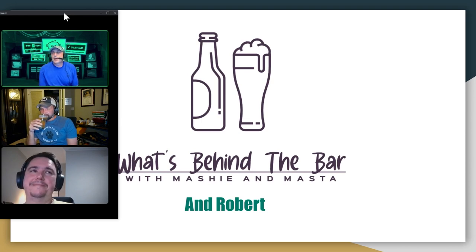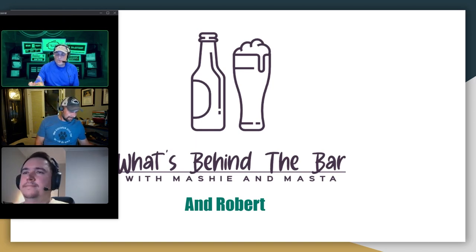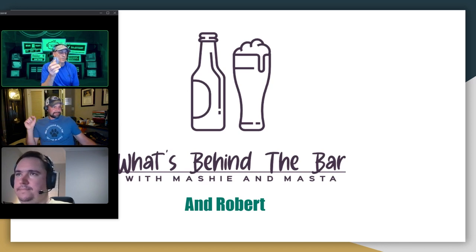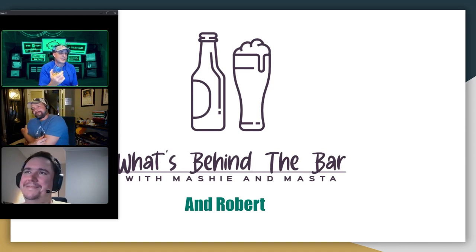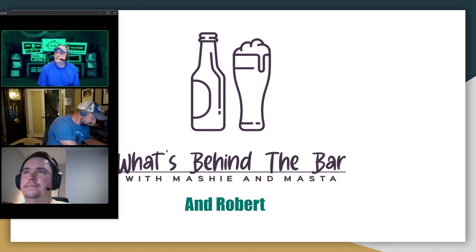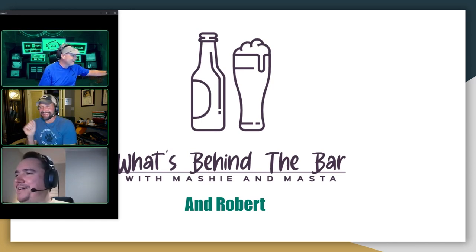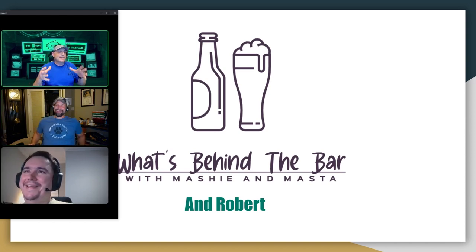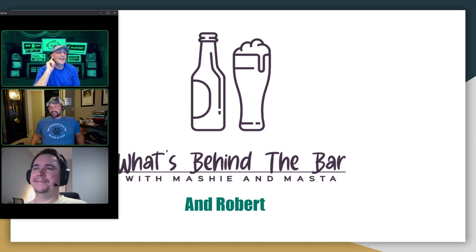I had the absolute day from hell yesterday, and it's kind of carried over into today a little bit. So I didn't get out to get something new. With the 4th of July right around the corner, I'm sticking with that Ammunition Distillery that I had last week. And by the way — as we record this, you didn't know this — tomorrow is my birthday. So I will be drinking this through my birthday.